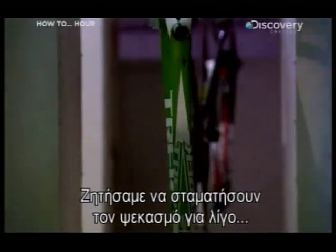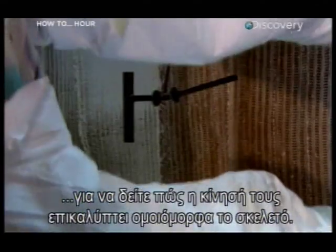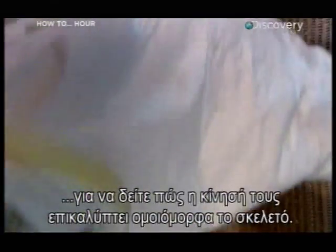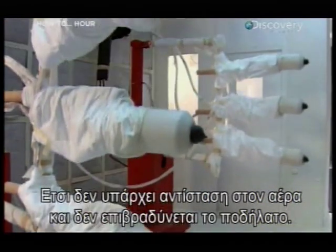The spraying was paused for a few minutes so you can see how the motion of the robots evenly coats the frames. An even coat is important so there's nothing to drag in the wind and slow down the bike.